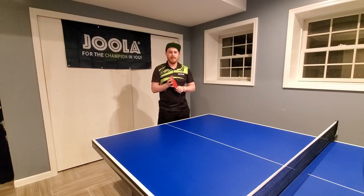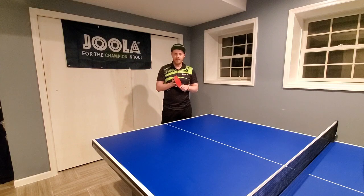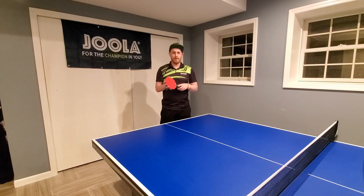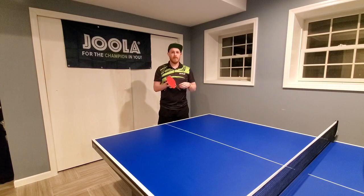Hello everyone, it's Matt Hetherington with mhtabletennis.com. I'm back with another video focusing on service — you might have already caught my two videos from the last couple of days. At the moment I'm trying to get a video out every day and I've had a lot of feedback from you guys about different topics. Today I'll focus on something very simple: executing a very basic backspin serve, including a short backspin serve, and explaining why it's useful to practice this core skill.